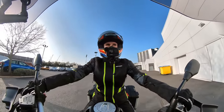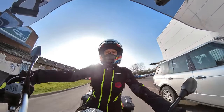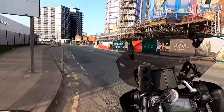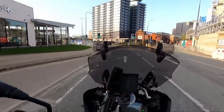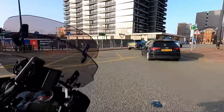Oh, it feels so good to be on a GS! And away we go — oh, it feels so good.